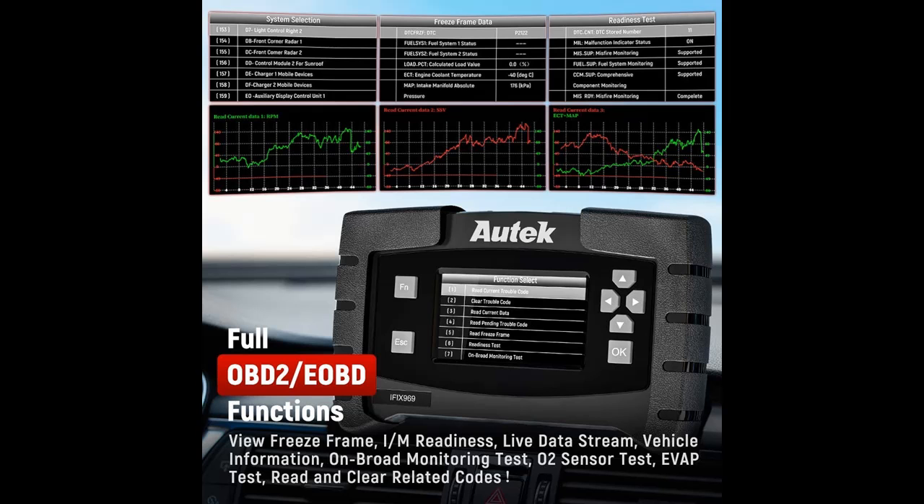The Autech-969 will work for any car that is an OBD2 compliant vehicle. EOBD cars are available as well.